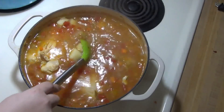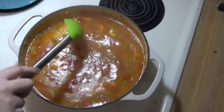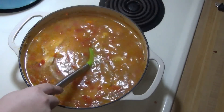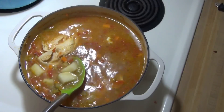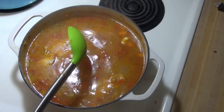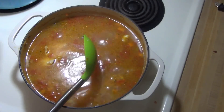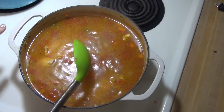My soup has been simmering for 45 minutes. I'm about to remove the bay leaves, take out the chicken and shred it up. While the chicken is out, I'll go in with a potato masher and mash some of the potatoes a couple times before adding the chicken back in. In a separate pot I have water coming to a boil to cook the didolini pasta, and once that's done we'll be ready to eat.